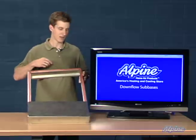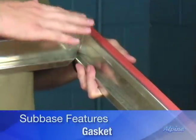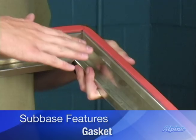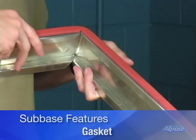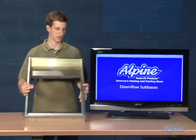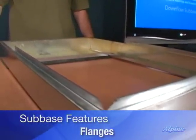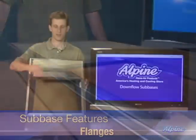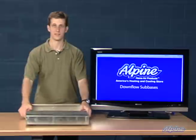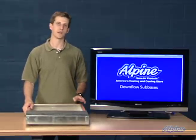The sub base provides a gasket that will actually provide a good seal with the furnace so you don't have air leakage, and on the bottom it has the flanges which allow you to easily connect the ductwork to the furnace. So keep in mind the down flow sub base when you're installing your down flow furnace over a combustible floor.